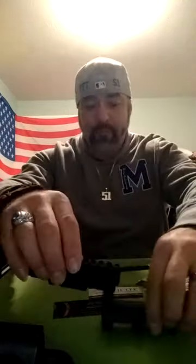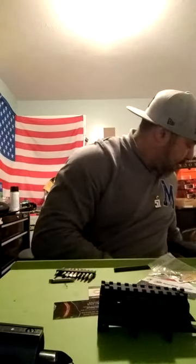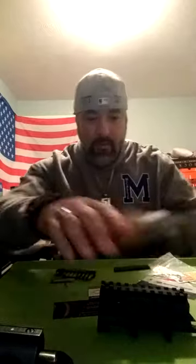Seems like even from Midway, I ordered this tri-rail cover for my SKS, but unfortunately it doesn't fit because there's some problem — when the front slides in, it doesn't allow the slot here to align.